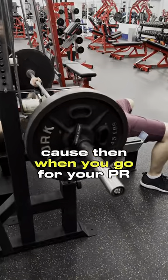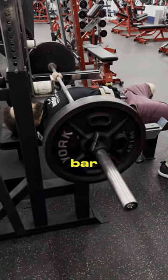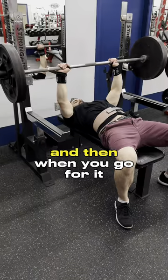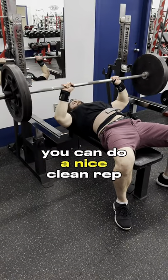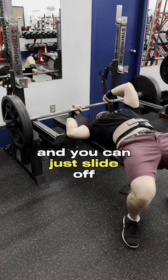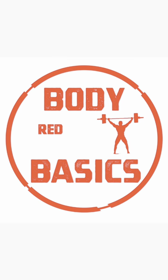Not too high, because then when you go for your PR, you're just going to hit the safety bar. So make sure it's just at that perfect height. When you go for it, you can do a nice clean rep. And if you fail, you can utilize the safety rack and just slide off without getting crushed by the bar.